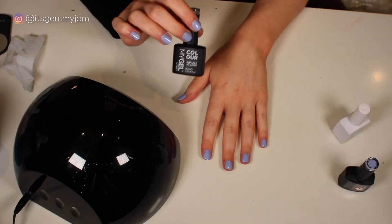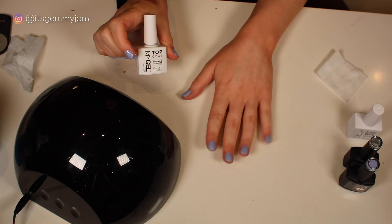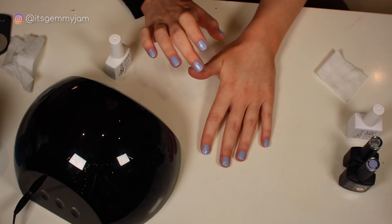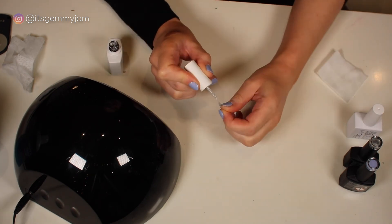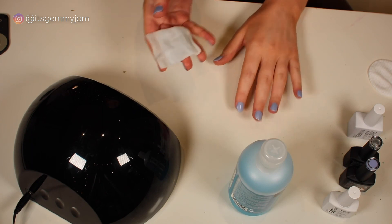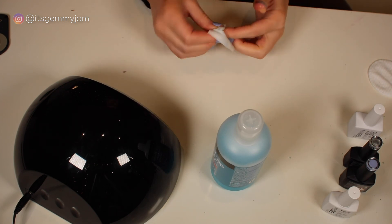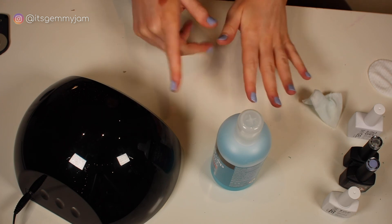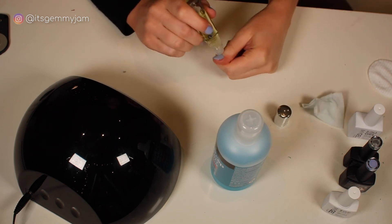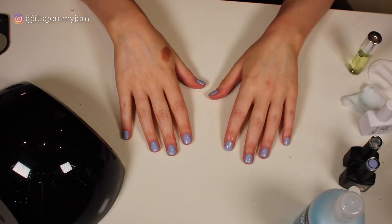Finally I apply the top coat and cure that for 60 seconds. I also cap the edge — essentially just paint the edge of the nail — which helps stop them from peeling. Once done, I take a little bit of the nail prep liquid on a lint wipe and rub that over my nails. Then they're pretty much good to go. I finish up with some cuticle oil and hand cream. I don't love this cuticle oil though because it's a roller ball and I find it hard to get any oil out, but that's how I do my gel nails.